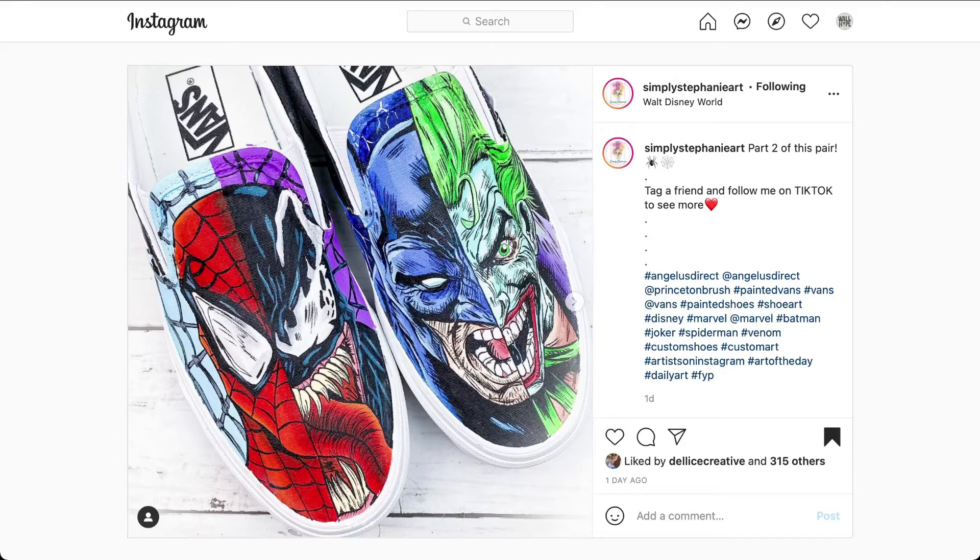Next, we have the Marvel vs. DC Vans Custom. The designer, Simply Stephanie Art. The shoe customizes a Vans slip-on. You guys can just take a look and see. We have Spidey, Venom from Marvel. And then we have Batman, Joker, DC. You can see how the face lines up almost perfectly — the scream and the yell or the laugh of Joker and Batman. And then you have Spidey, Venom, and the tongue. Artwork behind it.